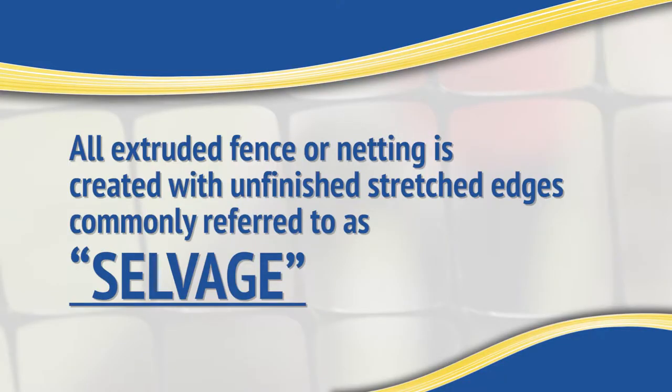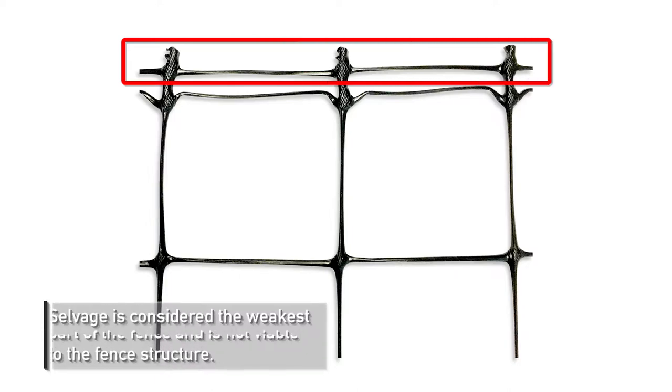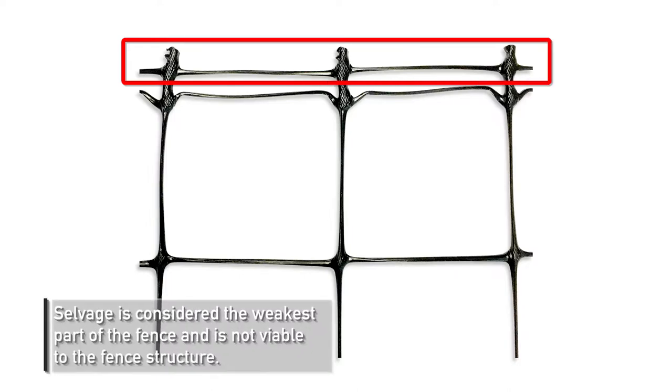All extruded fence or netting is created with unfinished stretched edges commonly referred to as selvage. This is the weakest part of the fence and is not considered a viable component of the fencing structure.